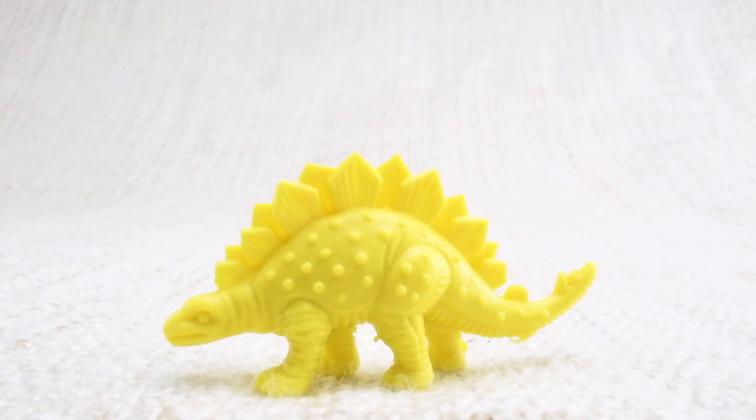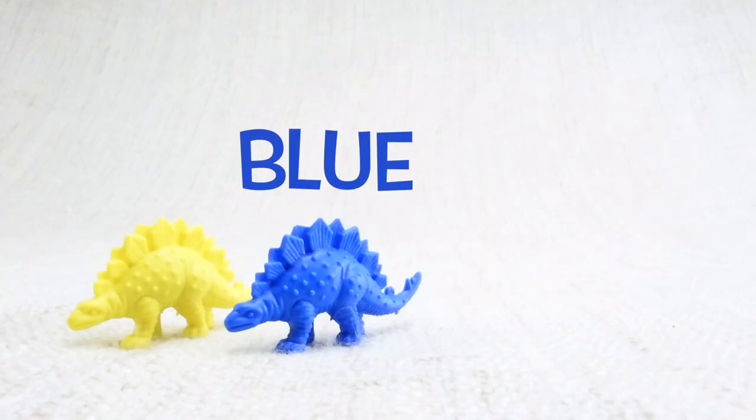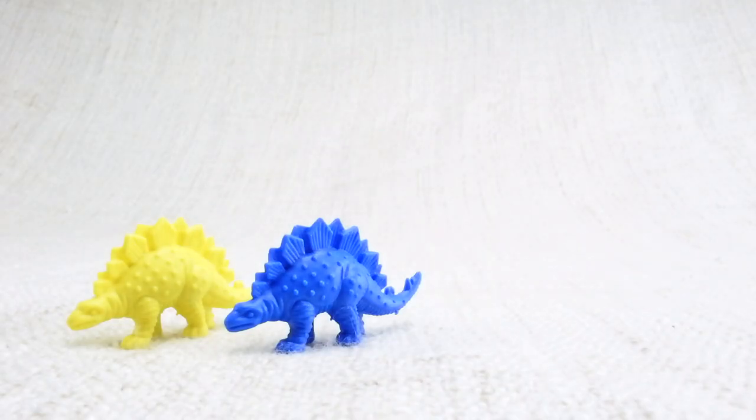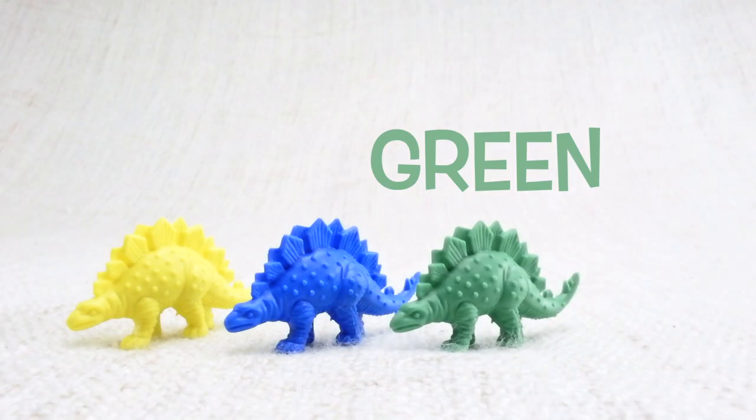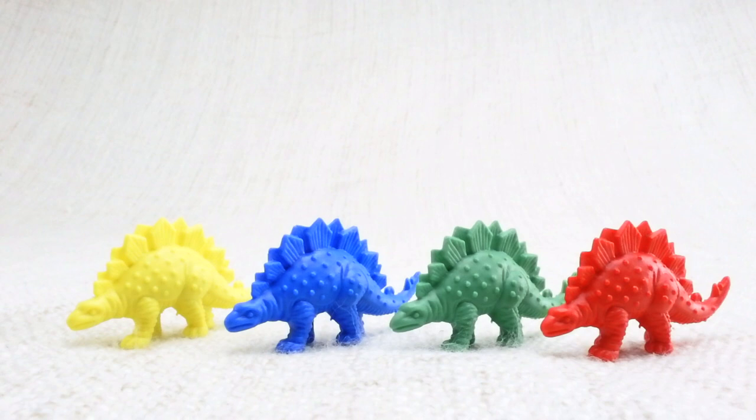This is a Stegosaurus. Stegosaurus — can you say it with me? Stegosaurus. Nice one! It had plates on its back. Let's look at the different colored Stegosauruses we have. We have a yellow one, a blue one, a green one, and a red one.